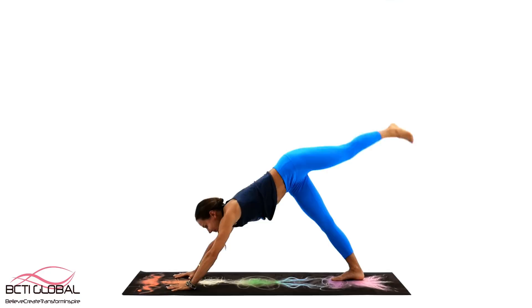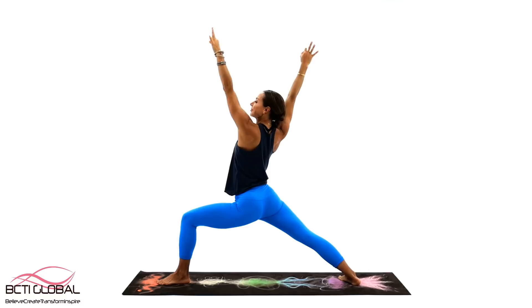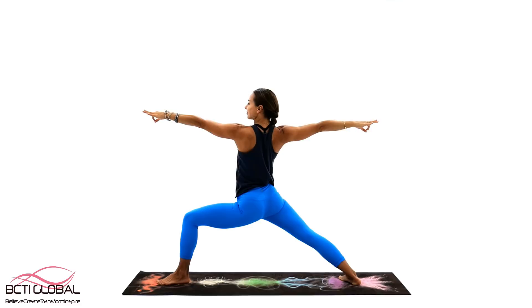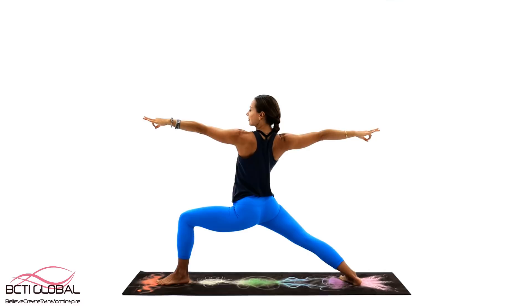Take your right leg up and step forward to your Warrior 1. Stand on your mat with your feet 3-4 feet apart and your back foot turned about 45 degrees in. Keep connecting firmly with the ground. On exhalation, open your arms and align them with your shoulders. Keep stretching your arms away from the midline. On exhalation, flow back to your Warrior 1. Take a good breath and open up to the Warrior 2. Feel stability in those legs and feet.